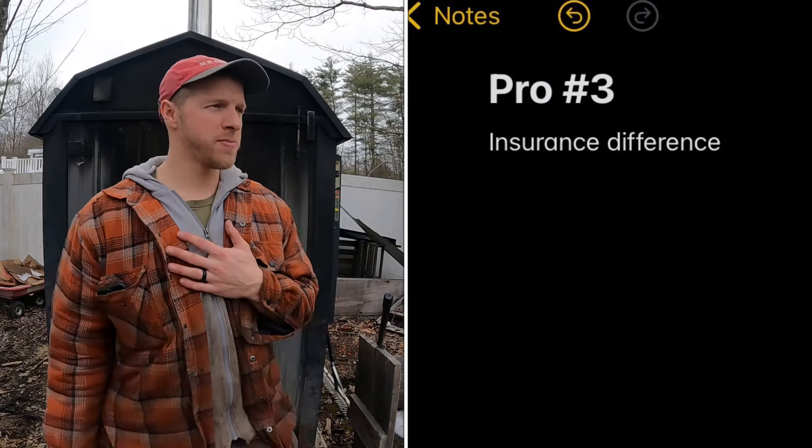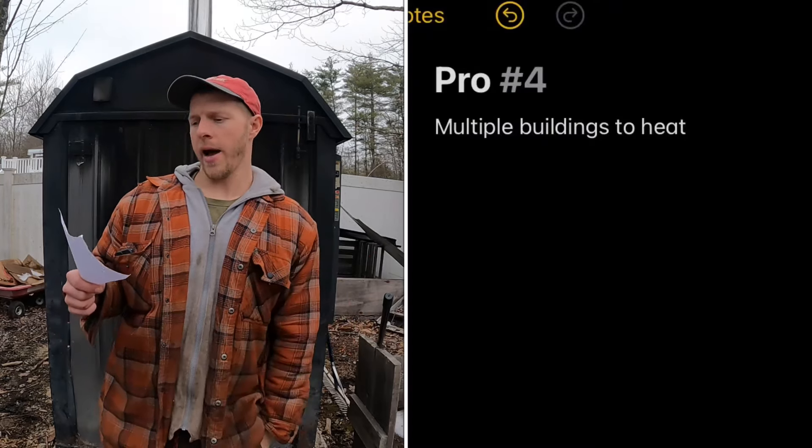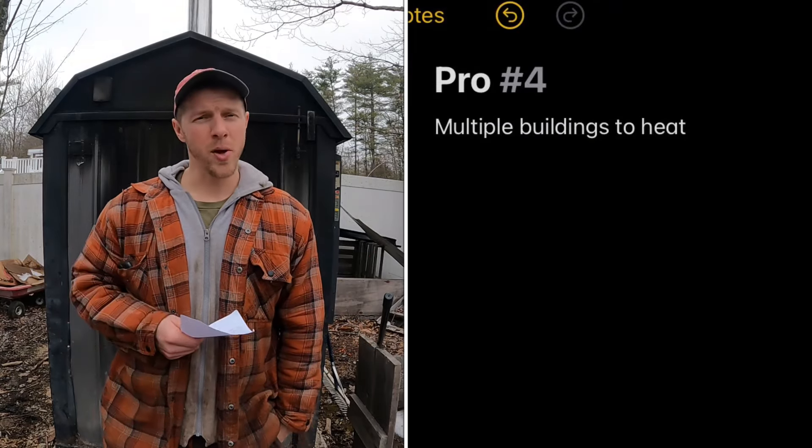The third pro is insurance. I spoke to our insurance company when we moved in — insurance for an outdoor wood boiler versus a wood stove is less. The unit is separate from the house, so insurance is going to be a little bit different. Don't take that as financial advice — that's just what my insurer told me. But it's another pro.